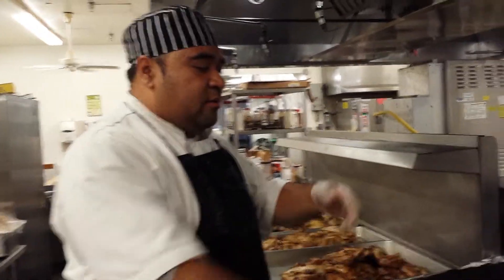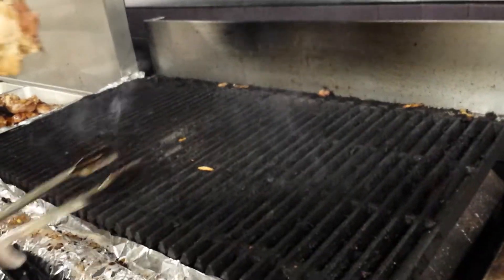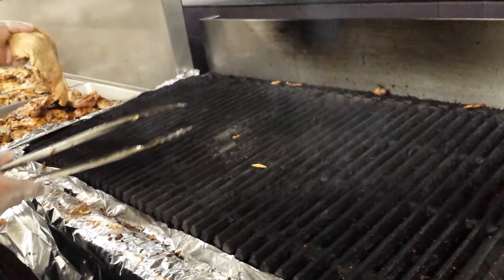What's up, this is Chef Prez coming at you with another tip. Today's tip is how to mark your chicken on the grill. Over here, you want to make sure your grill is really hot.